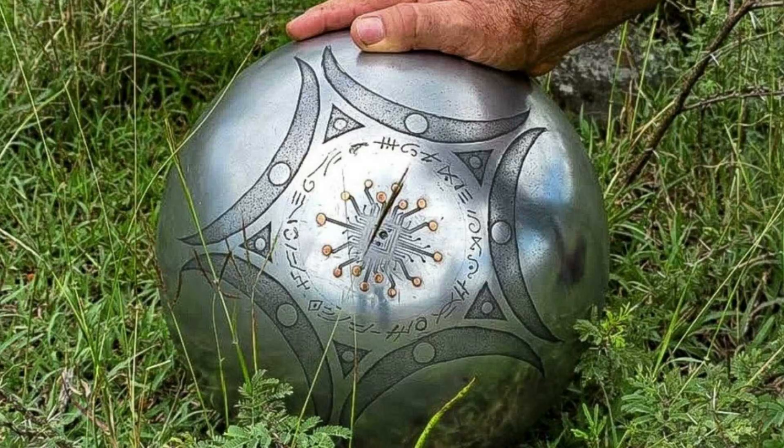Hello everyone! Imagine you find a round shiny ball flying in the sky. It has no welds, no joints and no cracks, and no one has any clue on how it was made.